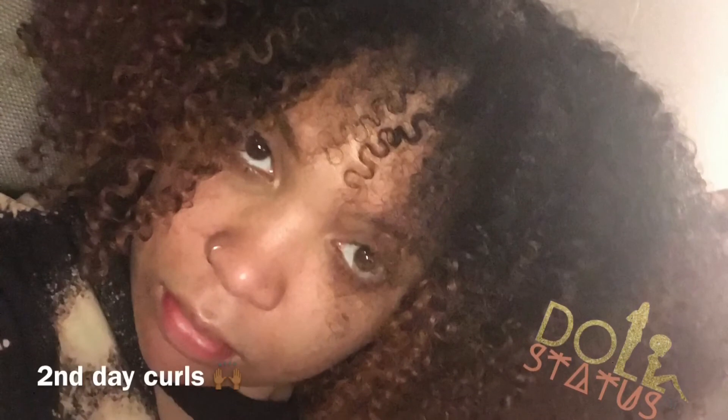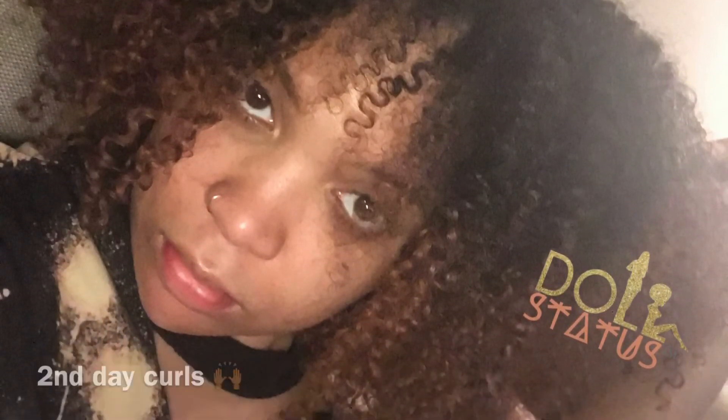This is me the second day wearing them. All I did was wrap my hair with a silk scarf and silk bonnet — it only gets better with time.